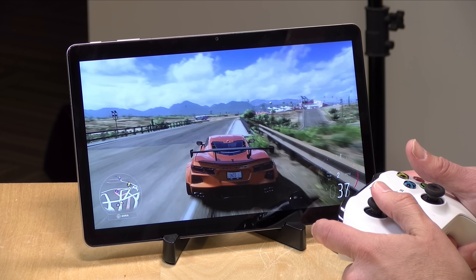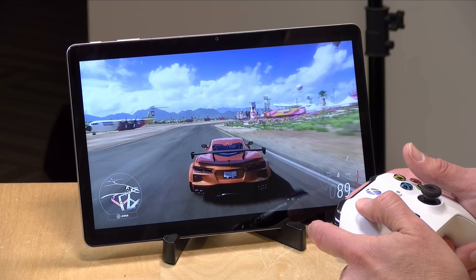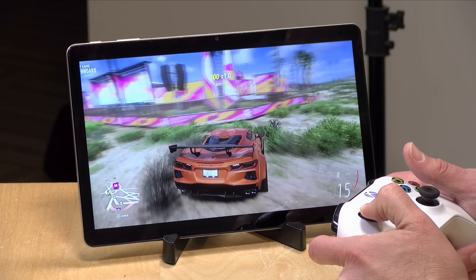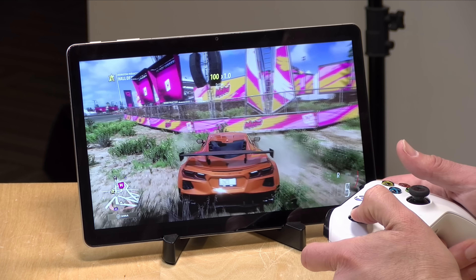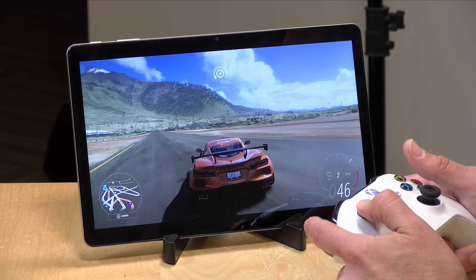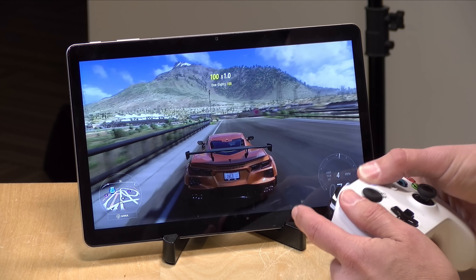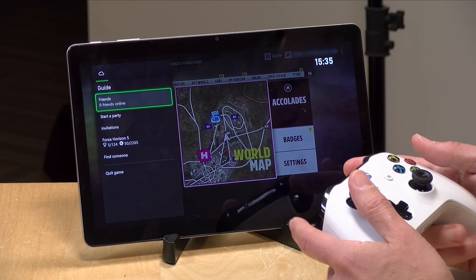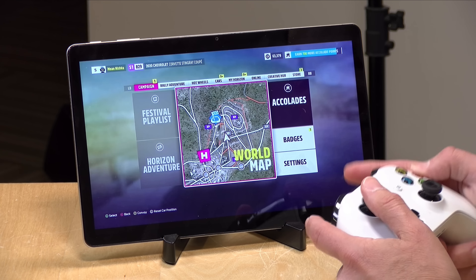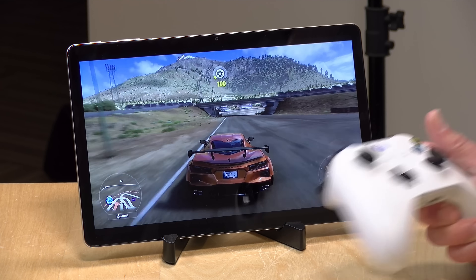This also does a great job of streaming games. You can do that at home with Steam and other apps, but you can also stream from cloud gaming services. I'm running an Xbox Game Pass game through the Xbox Game Pass app, and it looks and plays great with my Xbox controller. Game streaming is a great application for a low-cost device like this.